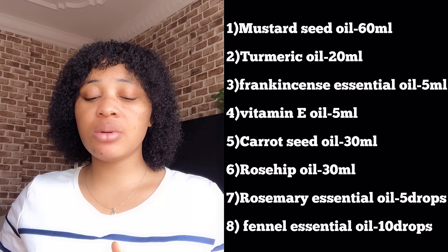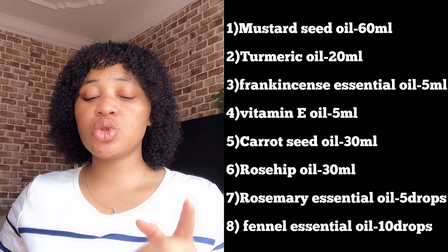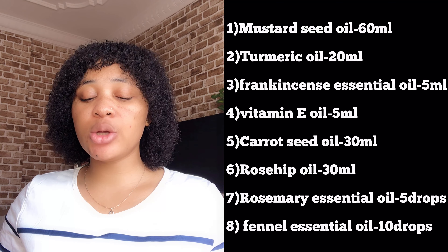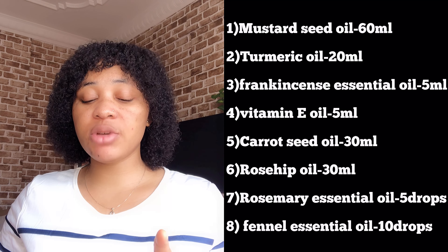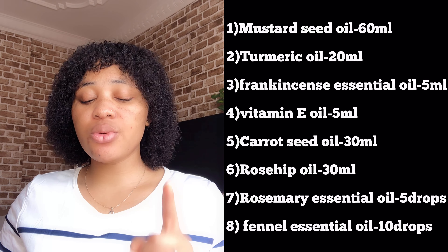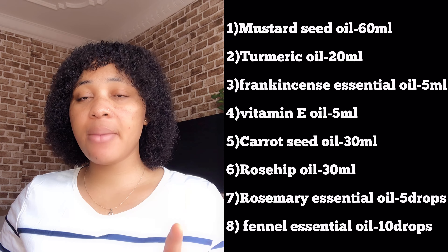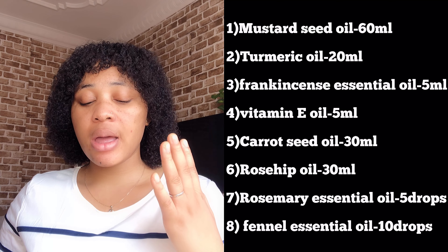Get 60ml of mustard seed oil, 20ml of turmeric oil, 5ml of frankincense essential oil, 5ml of vitamin E oil, 30ml of carrot oil, 30ml of rosehip seed oil, five drops of rosemary essential oil, and ten drops of fennel essential oil. Those are all the ingredients and measurements.